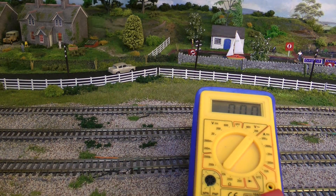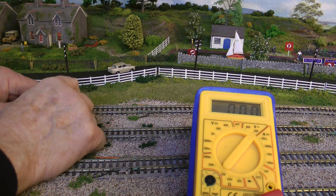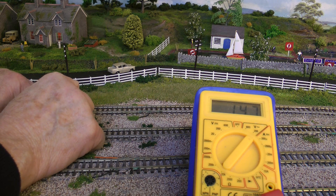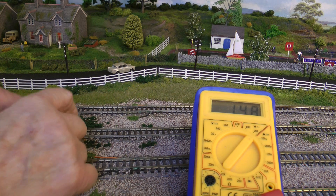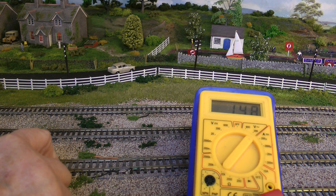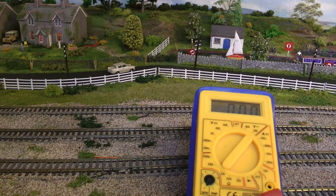Now we've connected the droppers to the bus line. Just put the tester on to show you — reading 14.7, 14.8. It wants to be around 14.6 to 14.9 — it's reading 14.8, 14.7. So we've got current through. I've got to do the far end as well, and all the way around of course.